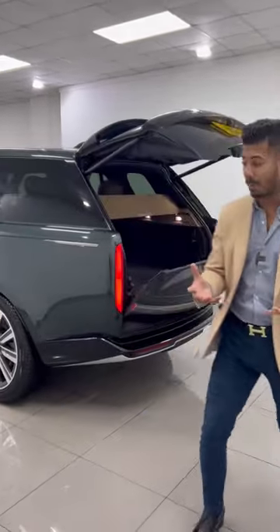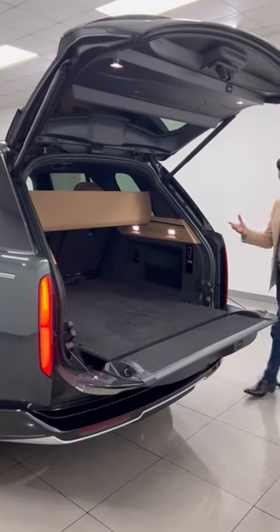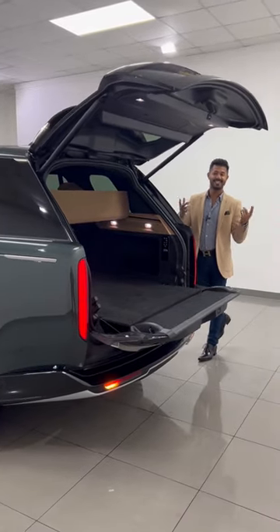You then put your boxes away, or you collect your boxes, and as your hands are full again and you're about to walk away from the car, you give it another kick and it'll close for you. Just like that.